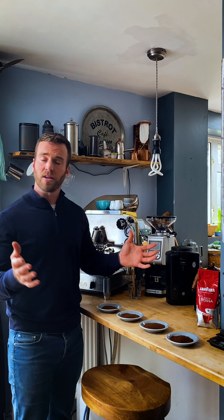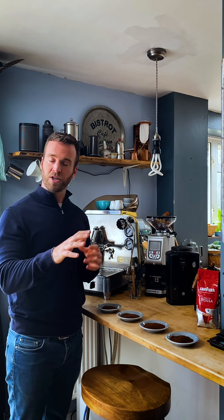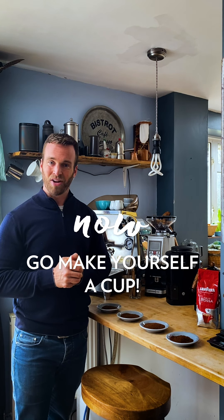So there we have it — a real whistle-stop tour of the basic principles of brewing. I hope that made some sense, and I hope that you can take some of these principles and a bit of this understanding and apply it to your cups of coffee at home and hopefully get a better tasting brew. I'll see you next time.